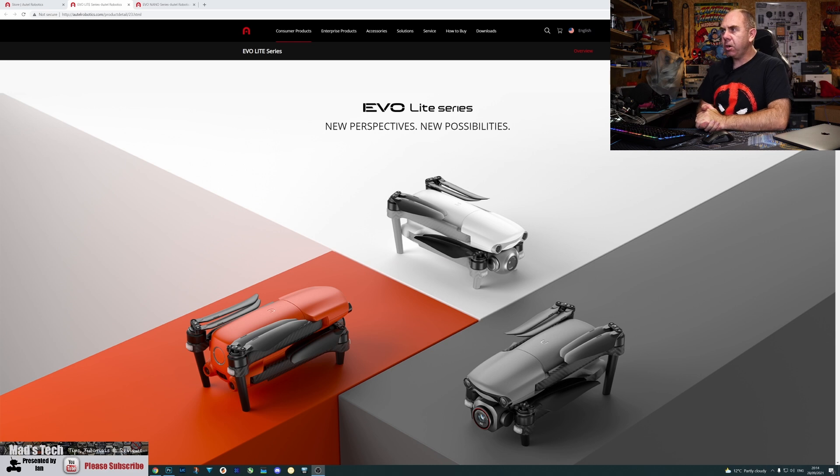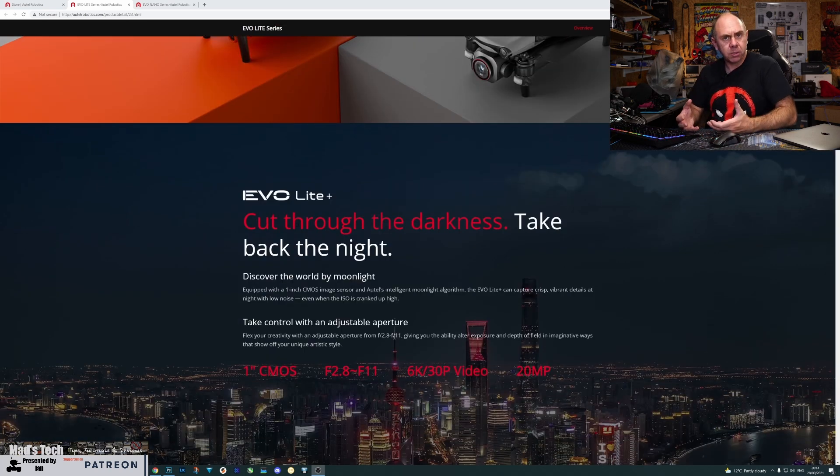The first thing we're going to look at is the new Evo Lite series, designed to compete directly with the DJI Air 2 and Air 2S. Like those two models, it's available in two versions with different cameras and specifications. Looking at the Evo Lite Plus first—this is the higher-end model featuring a one-inch sensor, a variable aperture lens from f/2.8 to f/11, up to 6K 30p recording, and 20-megapixel stills. It's designed to give you the best possible image quality in the smallest possible package.